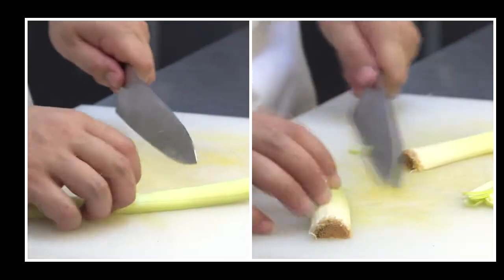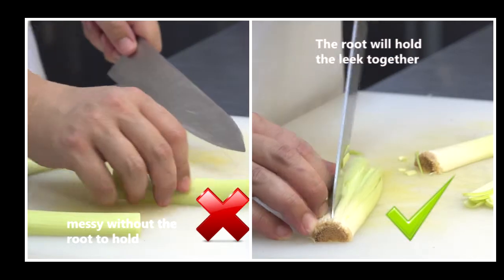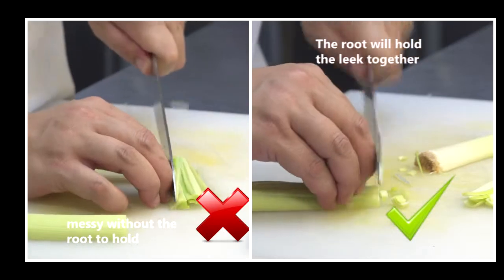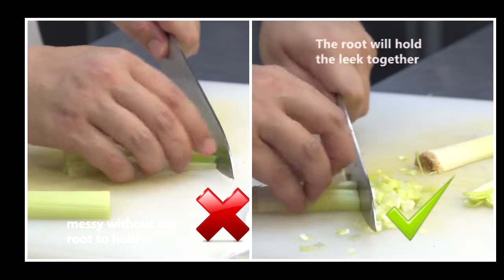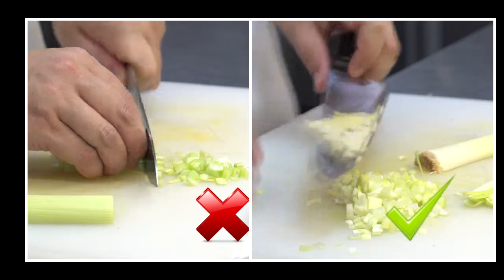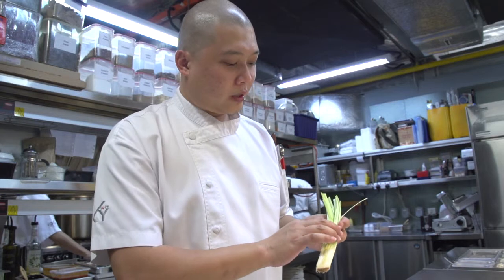Usually, when I dice a leek, I won't cut off the end part. So, as you can see, by not cutting off the root base, you can hold together the whole leek nicely when you want to dice it.